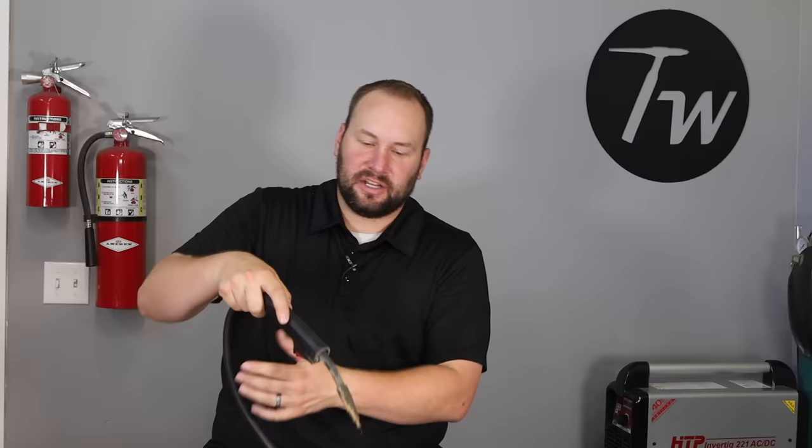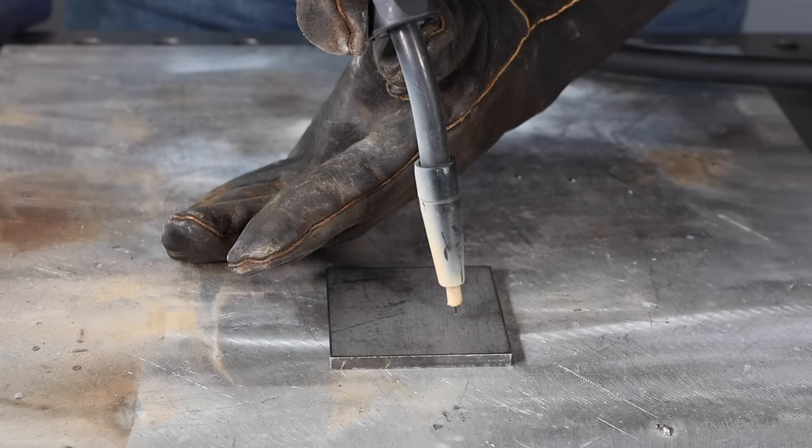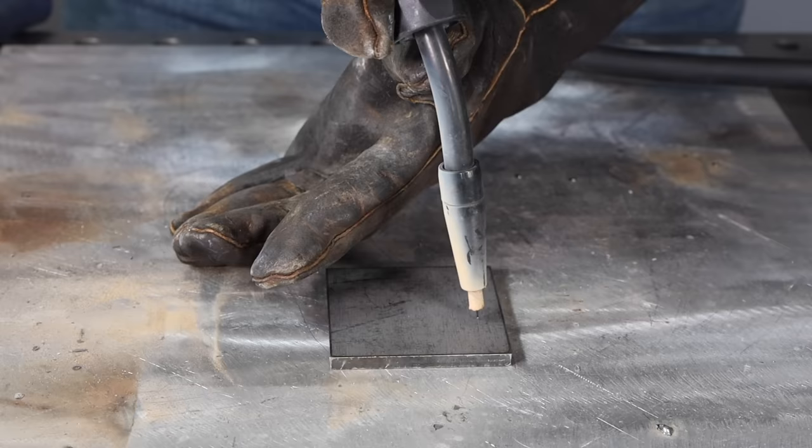Now let's talk technique — this is what's going to make the biggest difference. There are three things that matter: stick out, which is the distance between your contact tip and your work; angle, how you hold the gun; and movement, how you move along. We'll go through each one. Stick out is easy to explain but often difficult to do. In most cases you'll need about a half inch, or 13 millimeters, between your contact tip and your work.